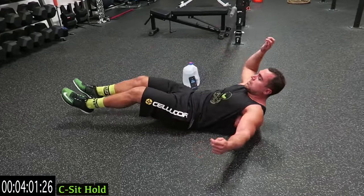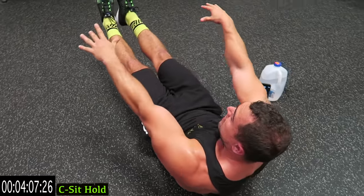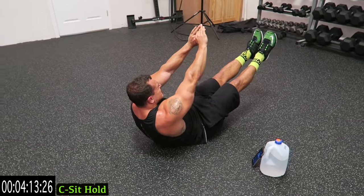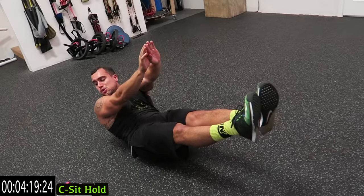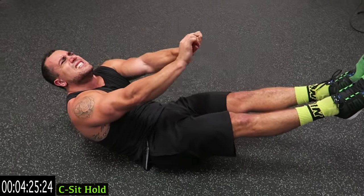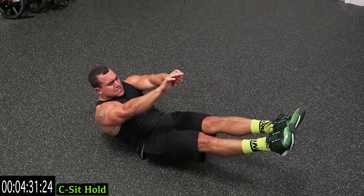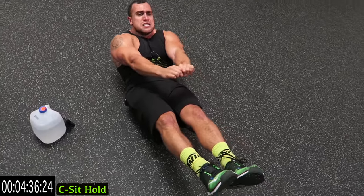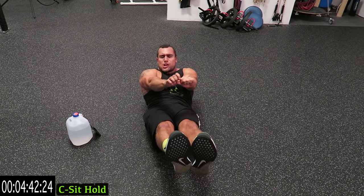Into the C-sit hold — feet up, head up. Hold it, come up as high as you can with your upper body and bring the feet up as high as you can. You can always lengthen the time of these exercises since it's not repetitions. If you need a rest, get back at it. I'm gonna finish this with you — I'm not going down again. I may regret saying that, but let's go. Close your eyes, don't even think about it, finish with me!